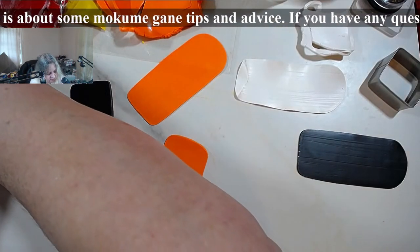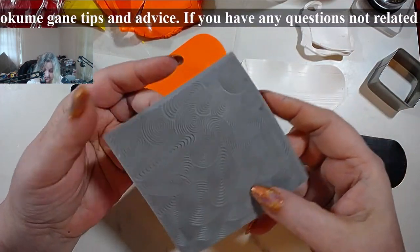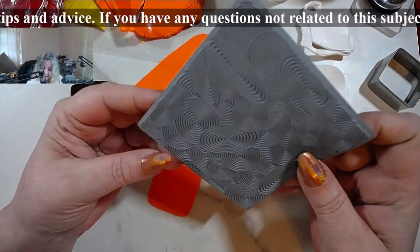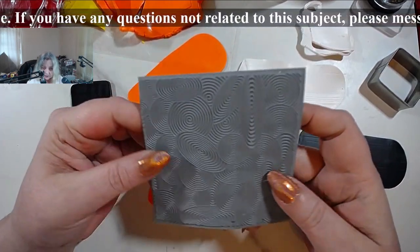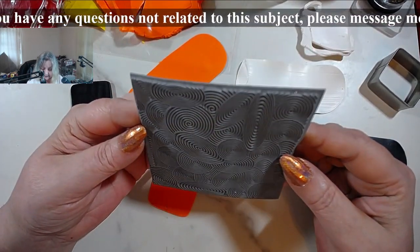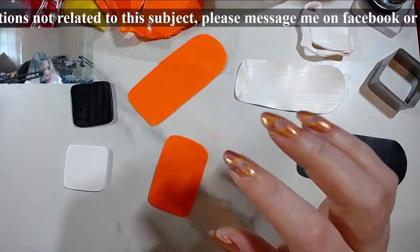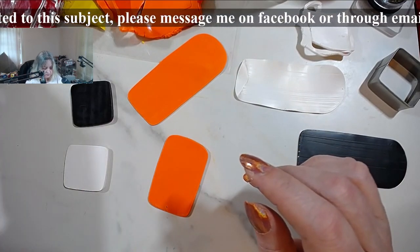By the way, I got one of Trish's Cernit textures. I thought that the spirals were much bigger, but they are very tiny and very delicate. I'm going to try this on mica shift.